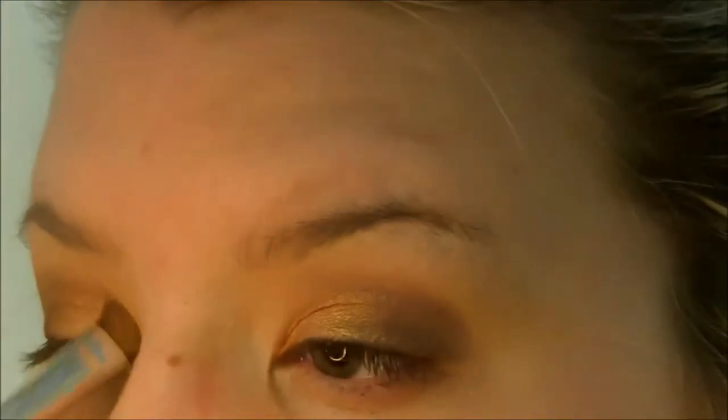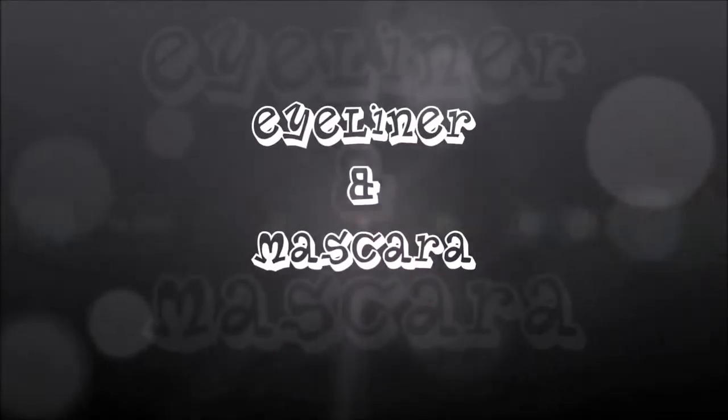Now I'm going to go in with that bronzy kind of shade and take it wet on an e.l.f. shader brush, placing it on the inner part of my eye and blending it back into that brown to help the transition. Then I'm going to lightly pat this greeny-yellow gold over the top — I don't normally like these kinds of golds, but we'll just use it. I'm going to go ahead and do my eyeliner and mascara and I'll be back.